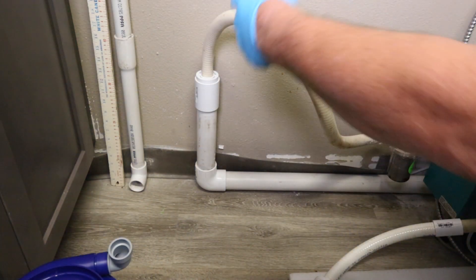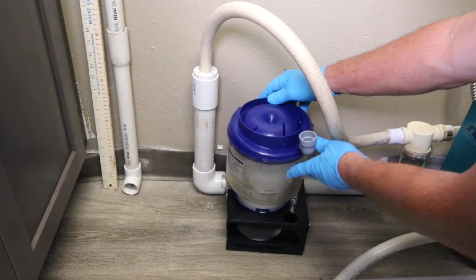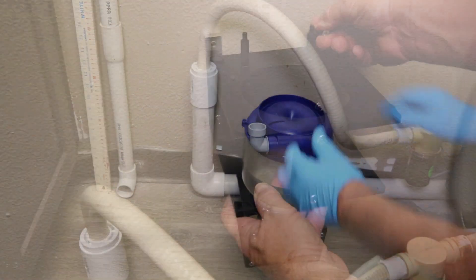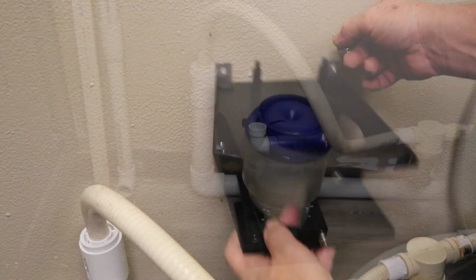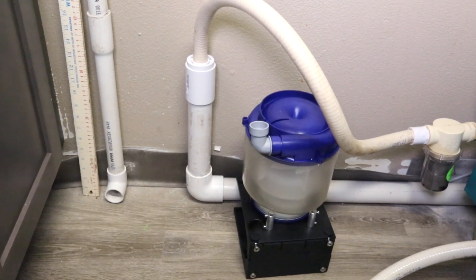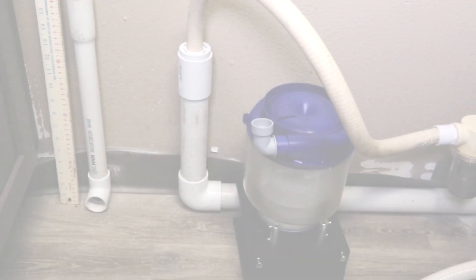After assembling the Eco2, identify the exact location where you will install the unit within the piping system. You can request wall brackets to secure the unit to the wall, or you can use the black foundation brackets to leave the Eco2 freestanding on the floor or level surface.